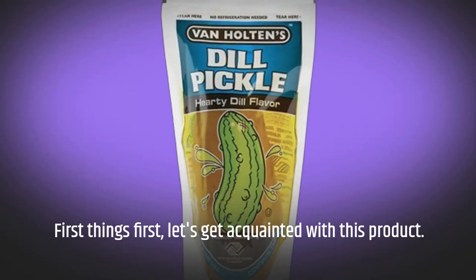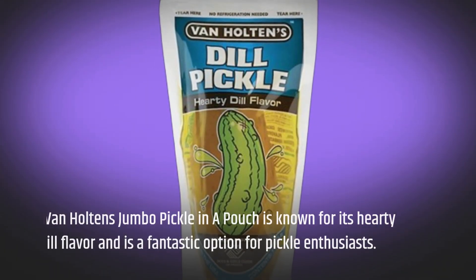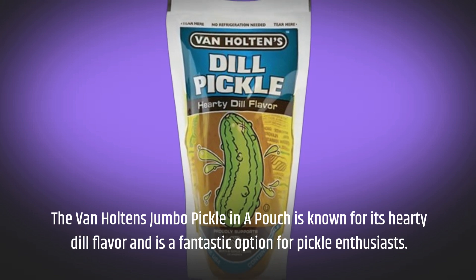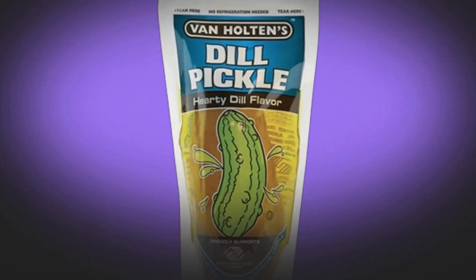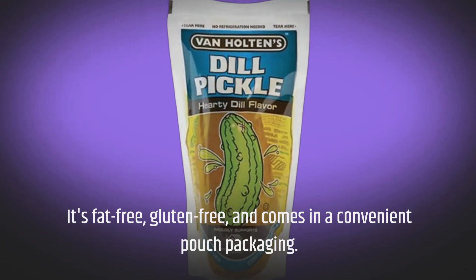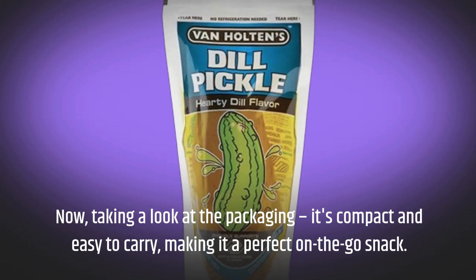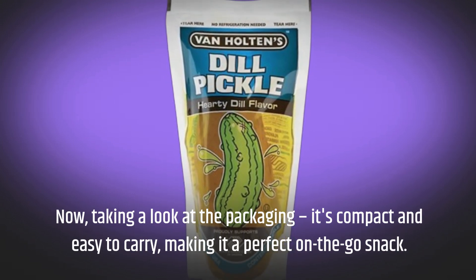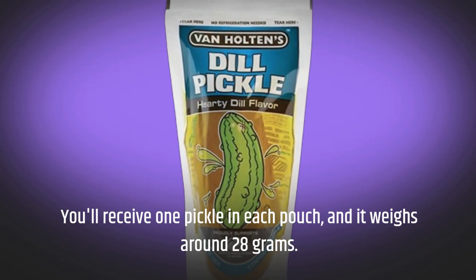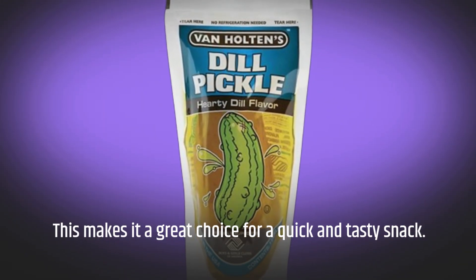First things first, let's get acquainted with this product. The Van Halten's Jumbo Pickle in a Pouch is known for its hearty dill flavor and is a fantastic option for pickle enthusiasts. It's fat-free, gluten-free, and comes in a convenient pouch packaging. Taking a look at the packaging, it's compact and easy to carry, making it a perfect on-the-go snack. You'll receive one pickle in each pouch, and it weighs around 28 grams.